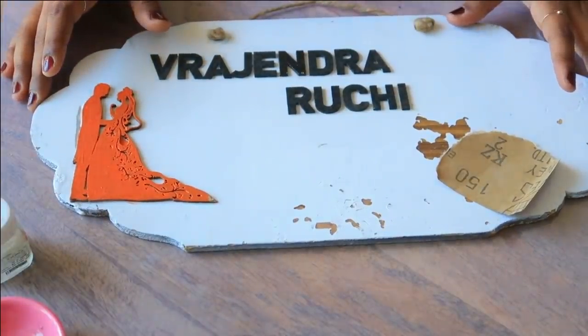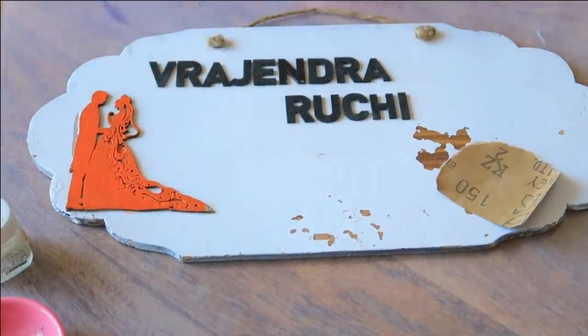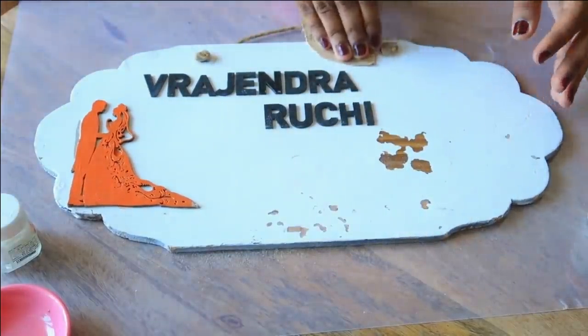Hello everyone, today I am going to share with you a DIY nameplate. So this was my old nameplate, which I will give you in the description box. I made it myself.